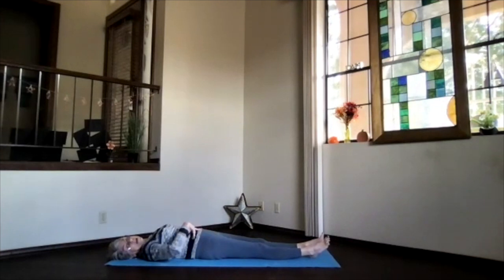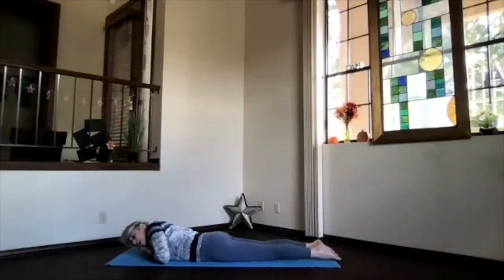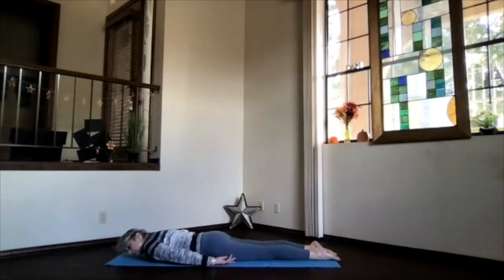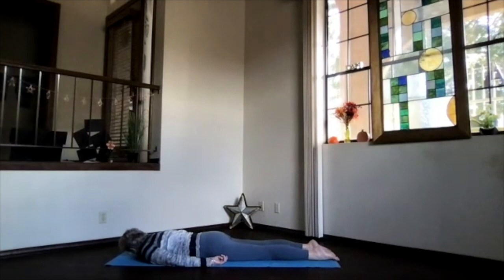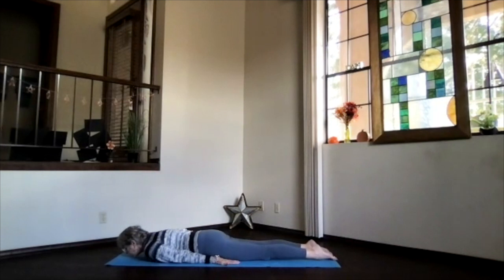We're going to keep working that lower back as well as the core, because they're opposing muscle groups and you need both activated and working. We're going to roll over onto our bellies into resting crocodile — head to one side, arms at your sides, palms up, shoulders down. Take a moment to get everything even, sink those hips down, exhale, head to the opposite side, just relaxing. Then bring your face toward the floor, slide your chin forward, turn your hands palms down next to your sides, feet hip-width apart.